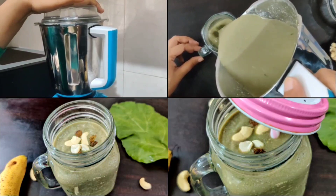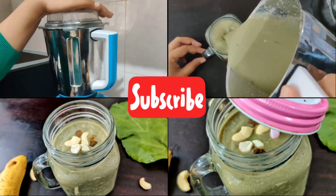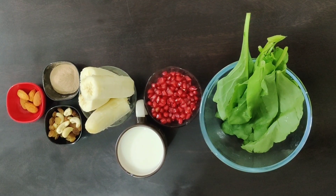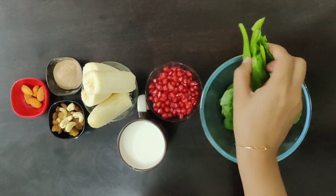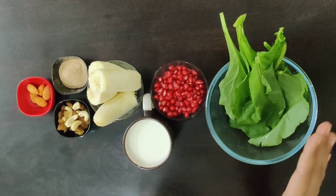If you like my video, please subscribe to my channel. I have got spinach and banana, given them a good wash. Now I have also cut them.